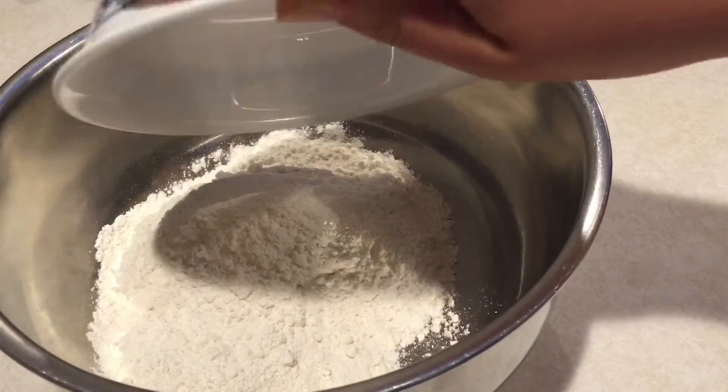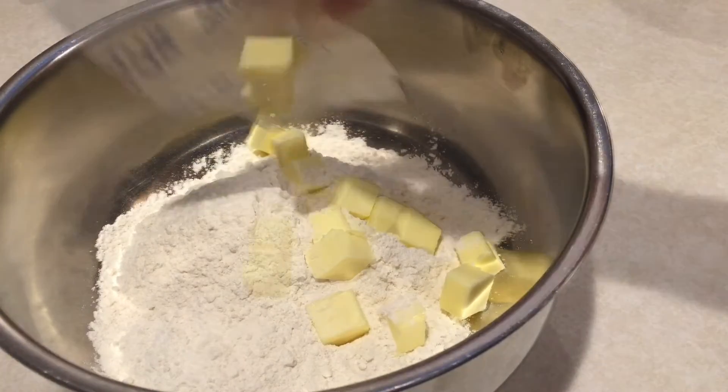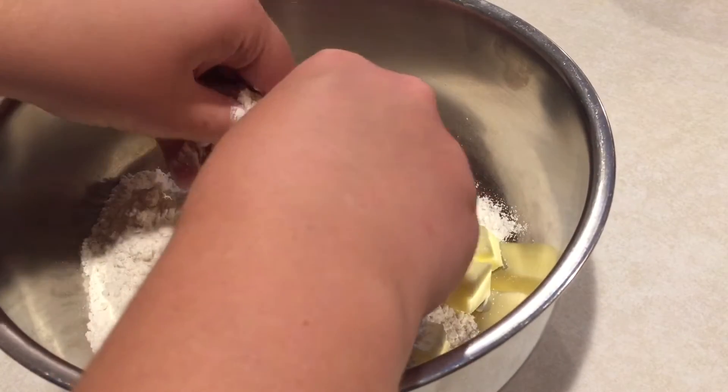For the scones, start off with your flour in a bowl, add in cubed butter, and then pinch this together.